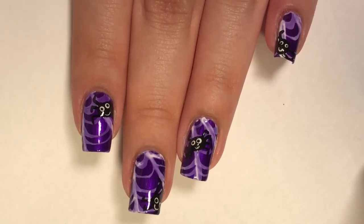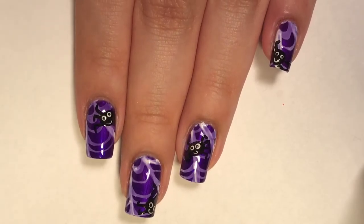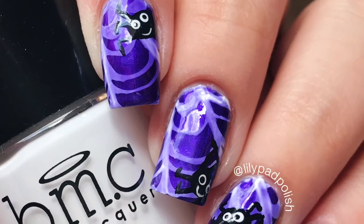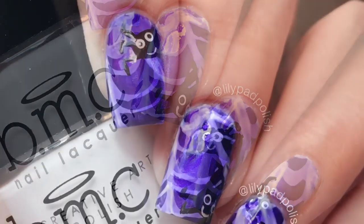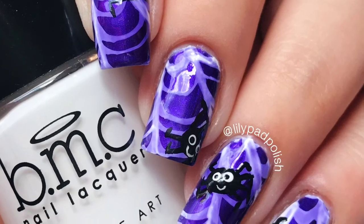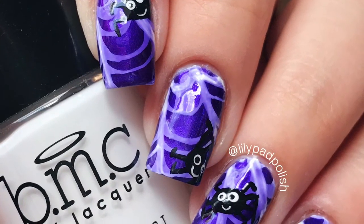I hope you guys enjoyed and weren't too creeped out. If you did enjoy this and found it helpful, I would love it if you give it a thumbs up, subscribe, and leave a comment down below letting me know what Halloween mani you would like to see from me next. Thank you so much for watching, bye!